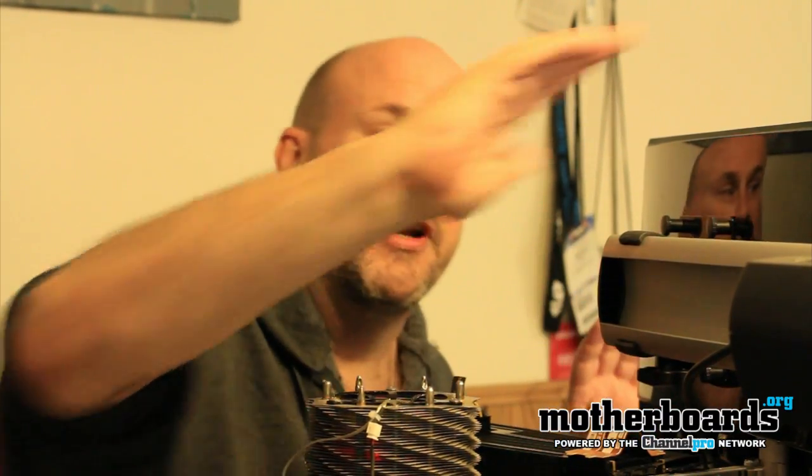So this is our test setup — this is our Eyefinity monitor setup and this is the Crossfire setup. For those of you who asked how we set it up, that's how you do it.